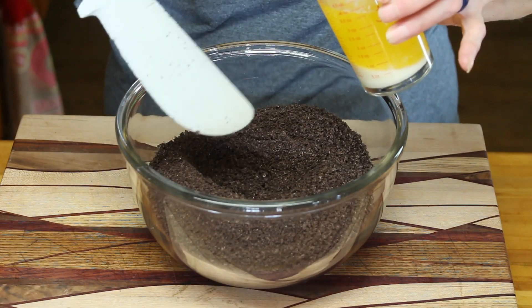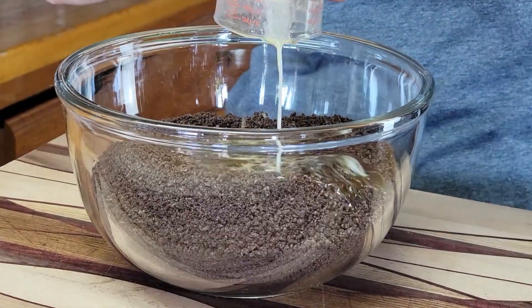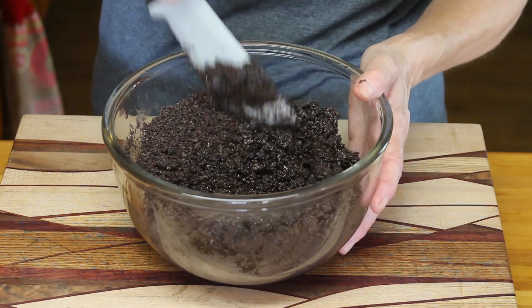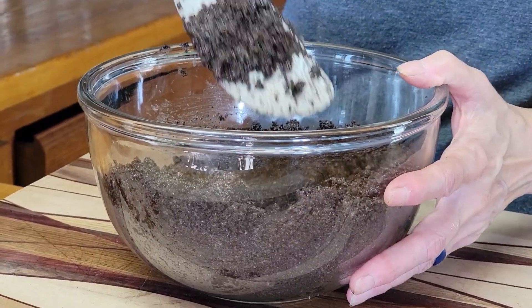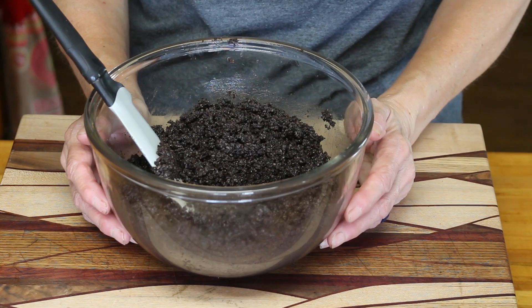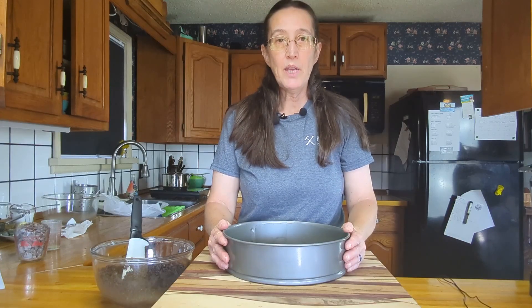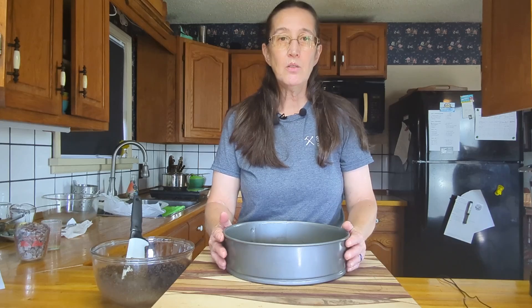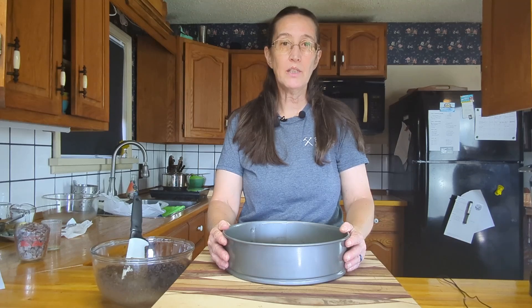All the Oreo cookies are chopped up. Now we're going to add 8 tablespoons of melted butter. We're just going to give that a mix and press it into the bottom of our springform pan. You want to make sure you get that butter all incorporated. When you're all done it should look like wet sand. You can add some butter to the bottom of your pan if you'd like — I'm not going to worry about it. I haven't had any problems with my crust sticking to the bottom.